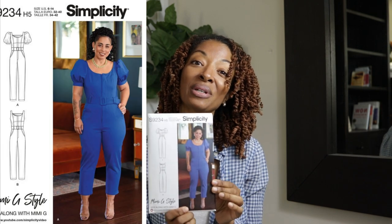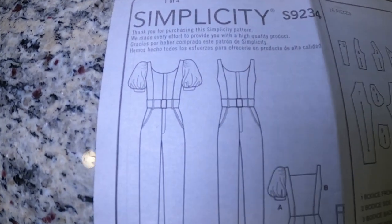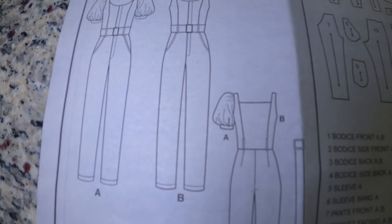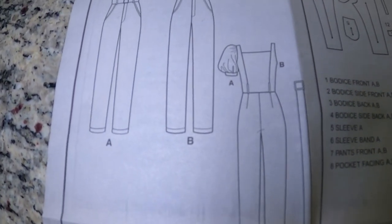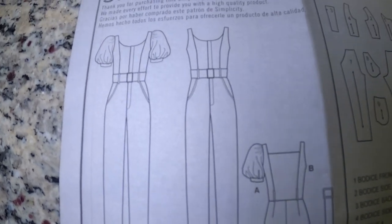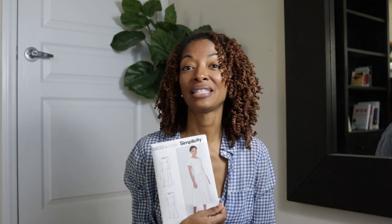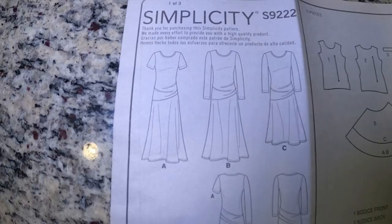Those are my three pieces of fabric. Next I want to share four Simplicity patterns that I picked up, and I also have a sewing make to share. I picked up Simplicity 9234 — I really like this jumpsuit pattern. I don't think I'll make the belt; I'll probably leave it off. But I really like the puffy sleeve, and I also like the sleeveless version.